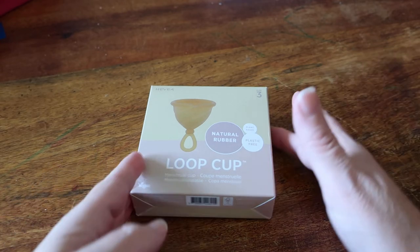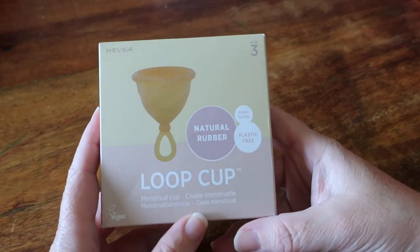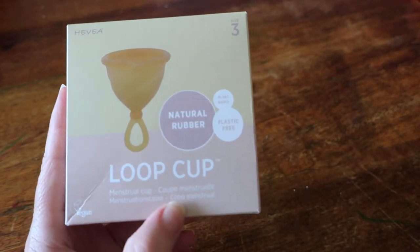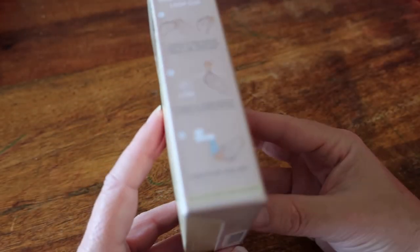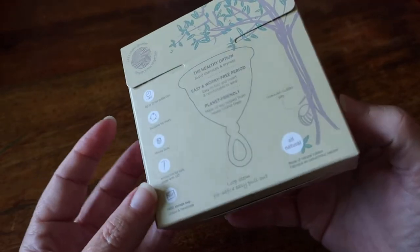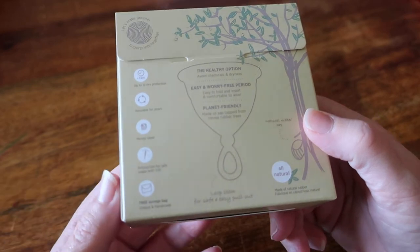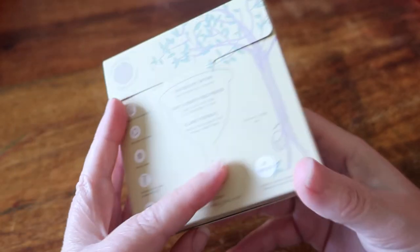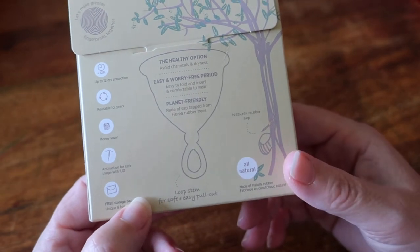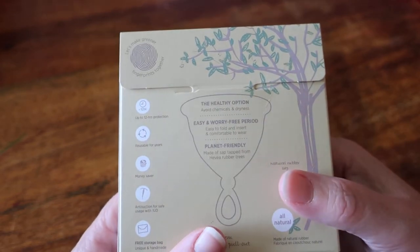They have the standard advice for sizing: size 3, which is actually what this one is, is ideal for women who have given birth vaginally or have a heavy flow. It offers up to 12 hours of protection, which is kind of standard for menstrual cups. It has a loop stem for easy removal, and it is soft and flexible, designed for easy folding. It holds 30 ml or one ounce of fluid, and it is anti-suction and safe for those with an IUD.